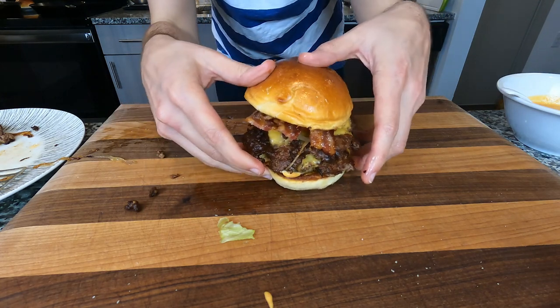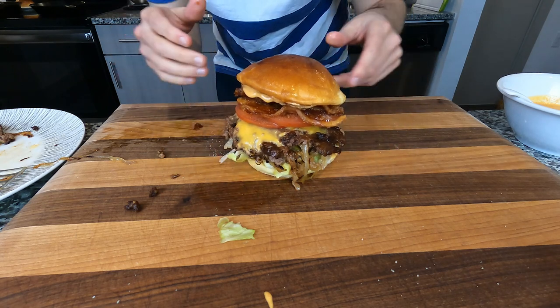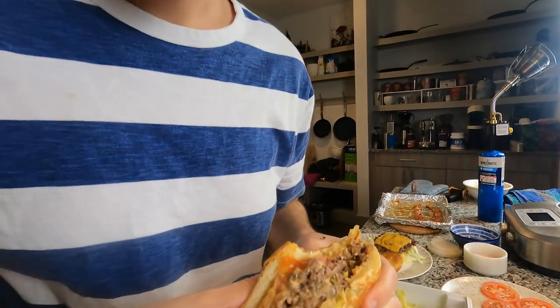Look at this piece of work. If you want to make this recipe for yourself, check the description for exact measurements and ingredients — I got you. And thanks for watching to the end. You have a good one. We'll see you next time.